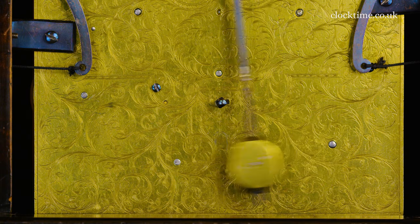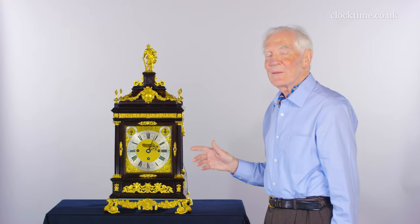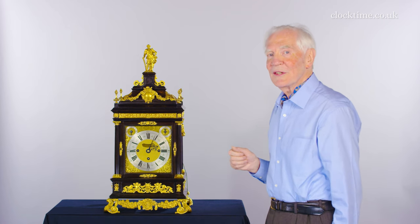It's the most magnificent clock. The mechanism itself is so very complicated, but it's still keeping good time. It's still striking after 300 years.